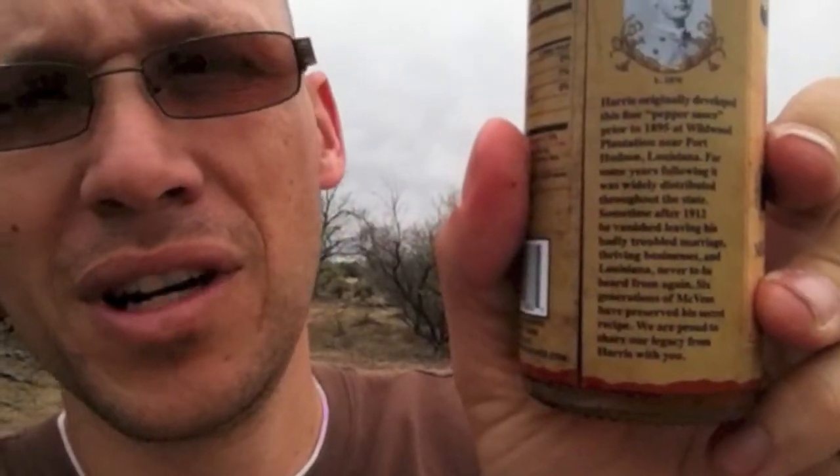There's a whole story on here that you can read on the website. This one has just chili peppers, vinegar, sugar, onions, iodized salt, spices, and garlic.